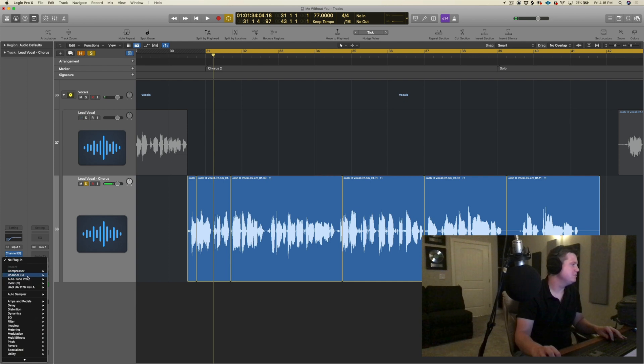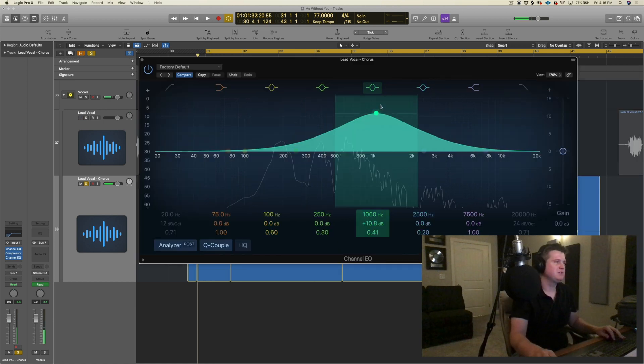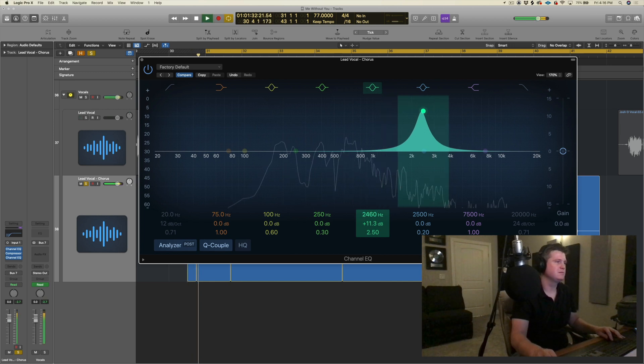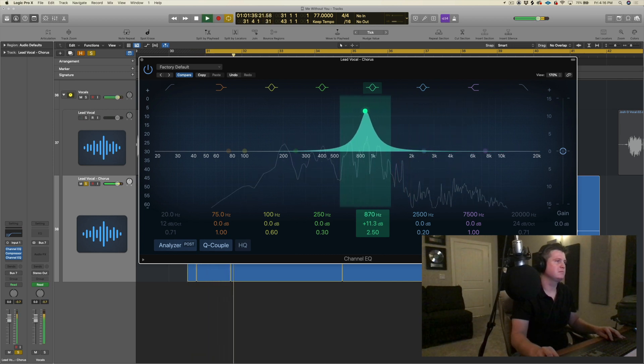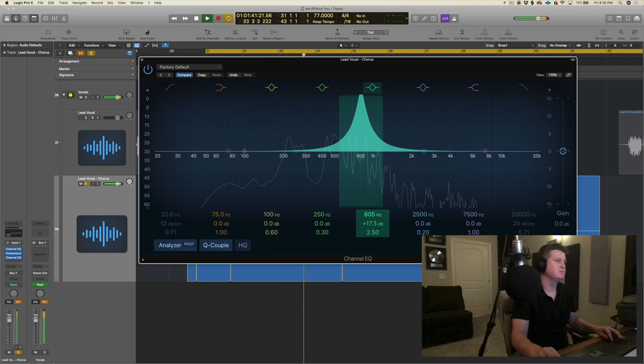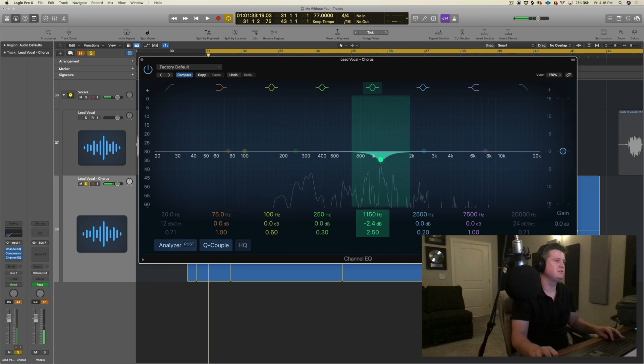All right, now let's go with some EQ here — I'm going to do another channel EQ. I'm looking for a specific frequency that's bothering me, so I'm going to adjust the Q. Just that harshness right there — I'm going to go ahead and do a little cut there.